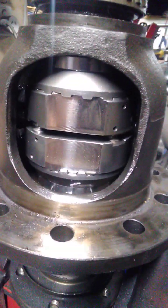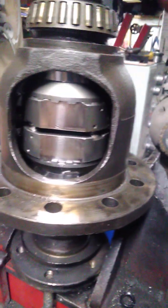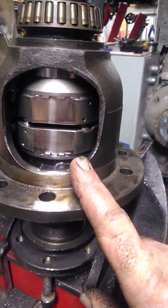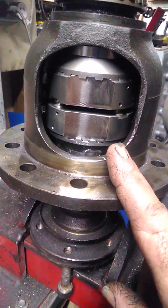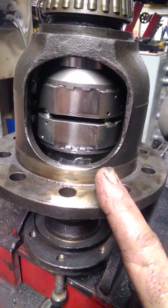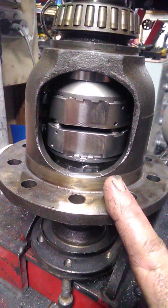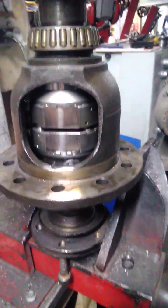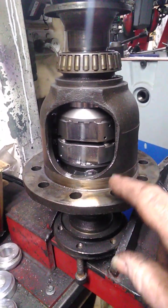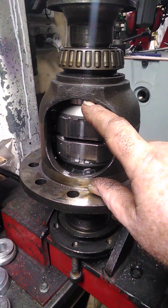They are quite aggressive. It will open wheel, but it needs a lot of loading on the one axle for it to open wheel. This is a Chinese one. So these I can supply for around the $600 mark. If you want a good quality one, like an Aussie locker or a Spartan, they are about $740 or $750 by the time I do the modifications. There's a fair few hours I've been playing with it to make it work.